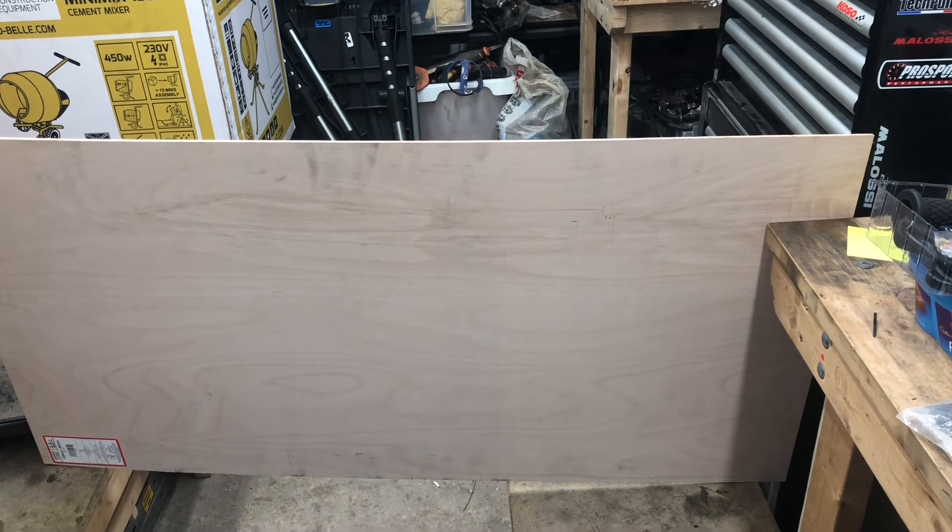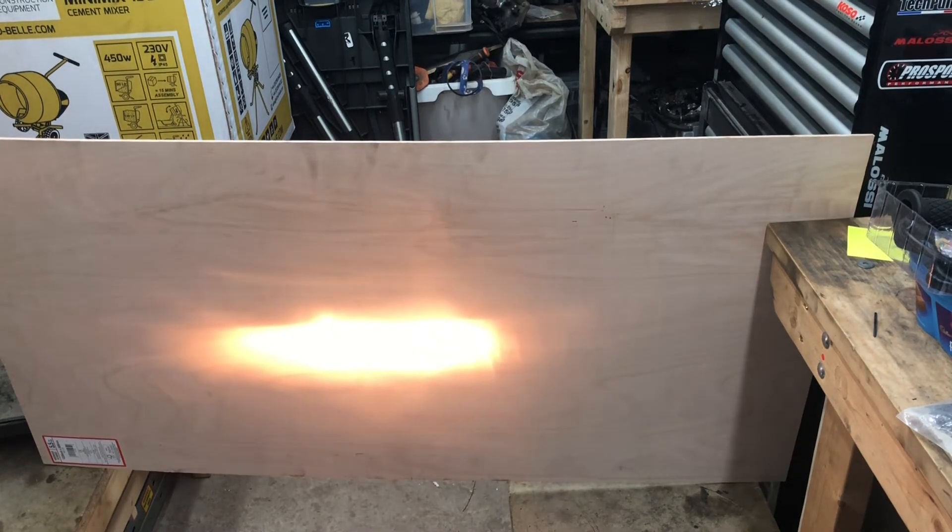I'm expecting it to throw light everywhere and that reflector not to work very well — but I'm surprised at the results. What I've got in front of the camera is a piece of plywood set up in my garage. I'm going to turn on the ignition and show you what the dip beam looks like with a normal halogen bulb, and then show you what the dip beam would look like using the dip beam from the H4 LED bulb.